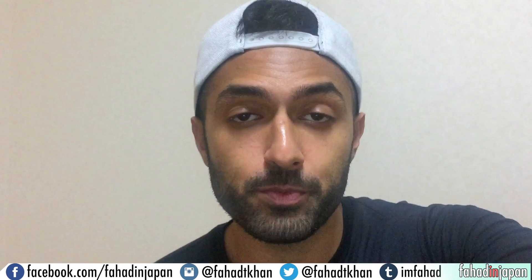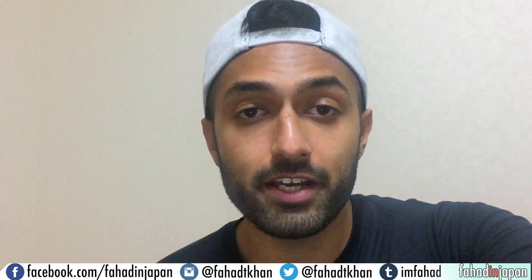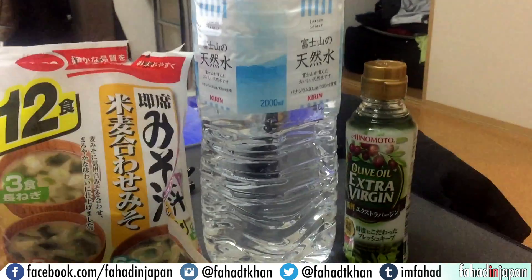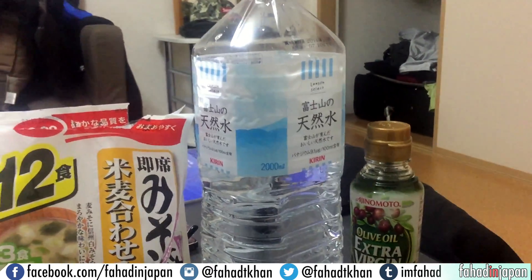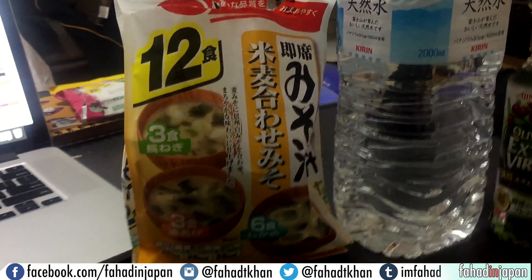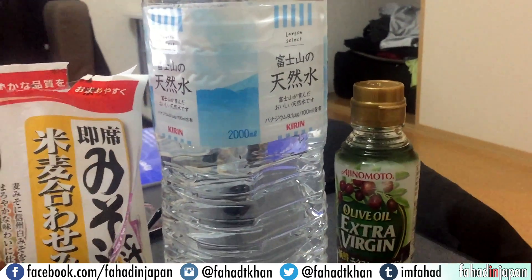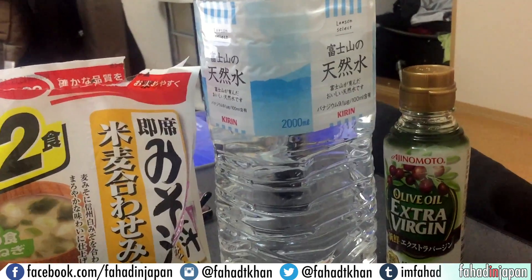Hey guys, this is Fahad and today I thought I'd make a quick video talking about how to read nutrition labels here in Japan. They're actually really good about having them on the back of pretty much every single package. The problem is they're always going to be in Japanese, but it's not that difficult to read. There are only a few key characters you want to look out for that'll give you a good idea of the fat, the carbs, and all that stuff. I grabbed the first three things I saw in the kitchen — a bottle of extra virgin olive oil, a big bottle of water, and a pack of miso soup. The labels are a little bit different but I wanted to show you the common features so whenever you come across any different type of label, you know what to look for.